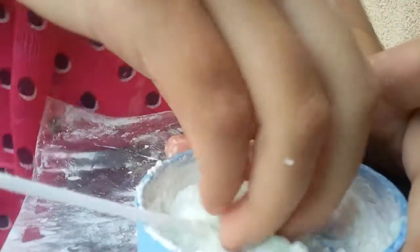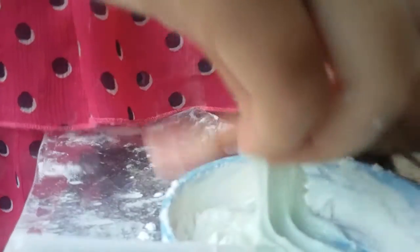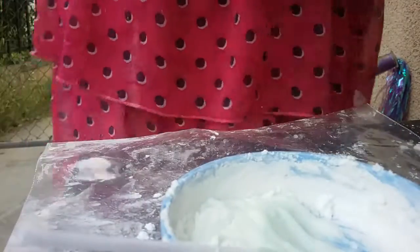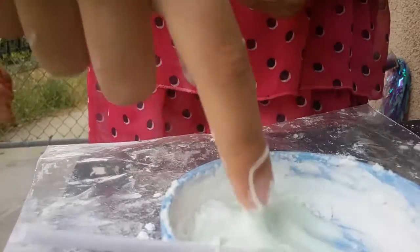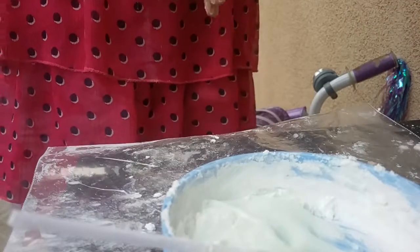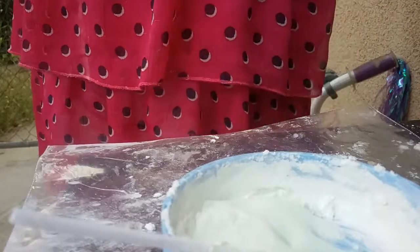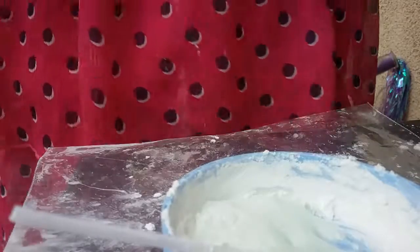I tried it and it's too liquidy. Do you want to touch it? It's kind of like liquid glass — actually it's kind of like shampoo. Oh, it is shampoo, I put shampoo in it!